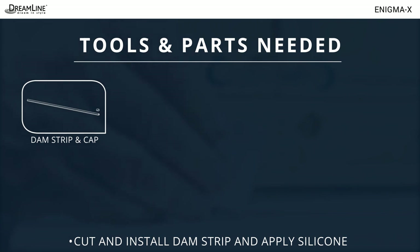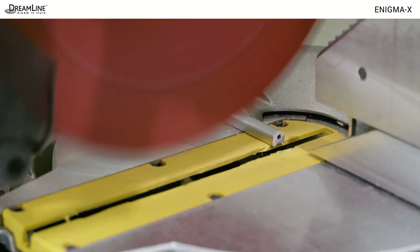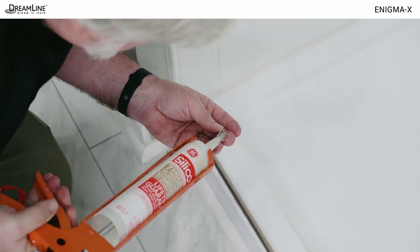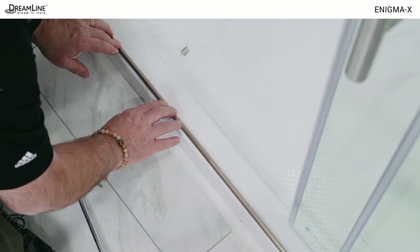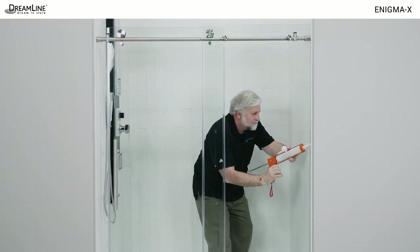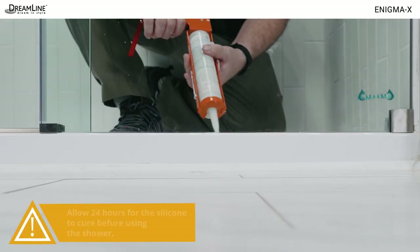Next you'll need the dam strip and the end cap, clear silicone, a chop saw with a metal blade, a marker, and a measuring tape. Measure for and cut the dam strip, then install both the dam strip and the end cap with silicone extending across the opening to the wall. Painter's tape can help keep it in place until the silicone cures. Clean the area to be sealed and apply silicone to the interior perimeter of the stationary panel, around the guide block, and along the dam strip.